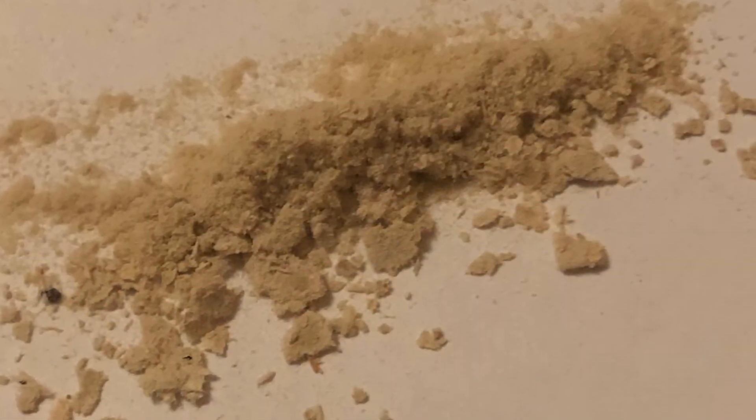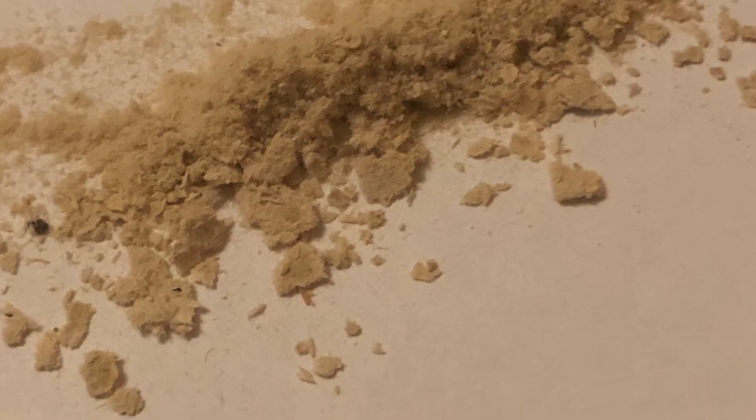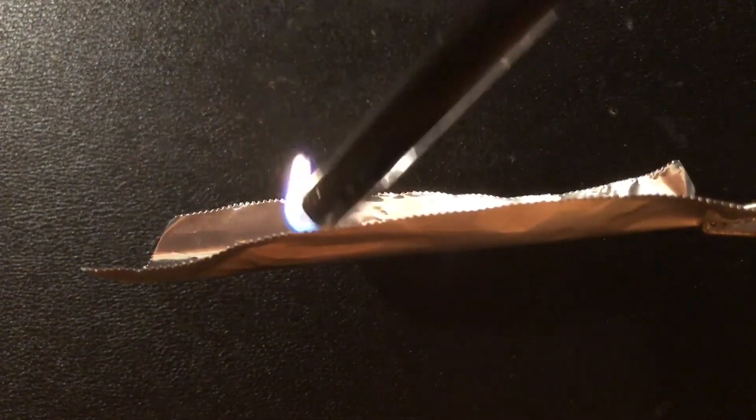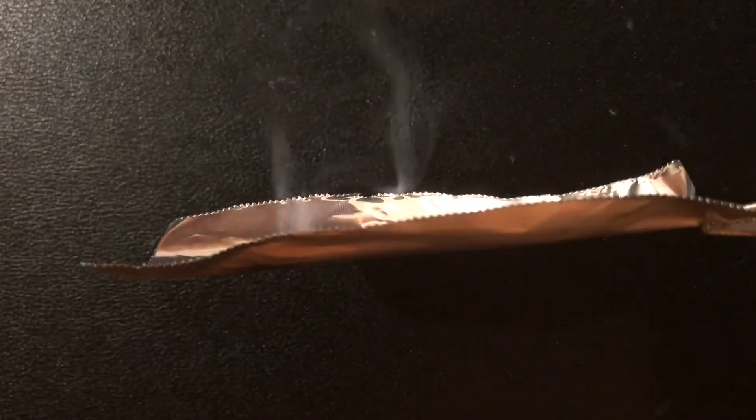With the weaker fibers you can grind it into a powder, increasing the surface area and flammability. I hope you enjoyed the video and thank you for watching.